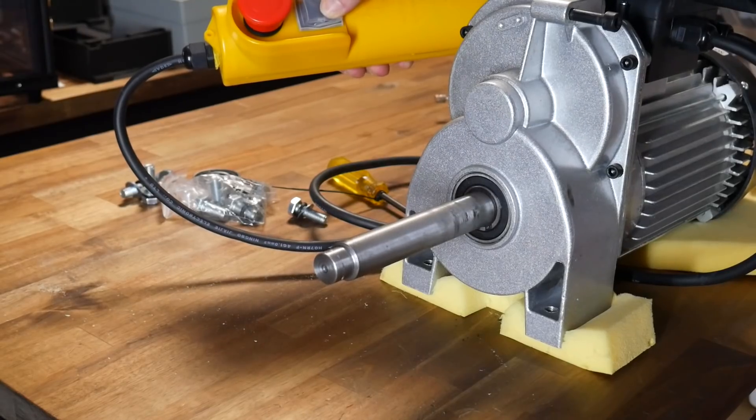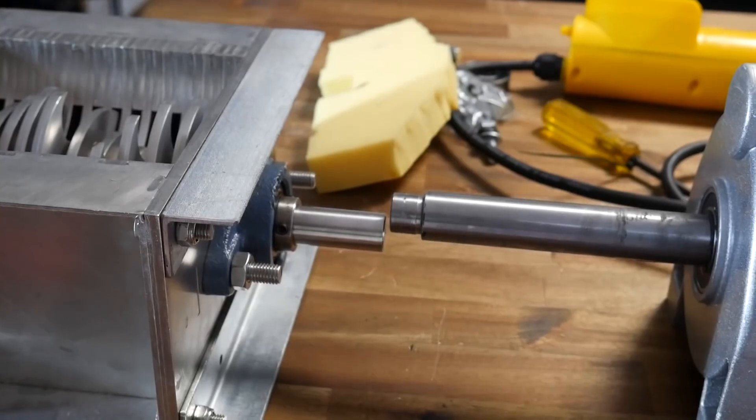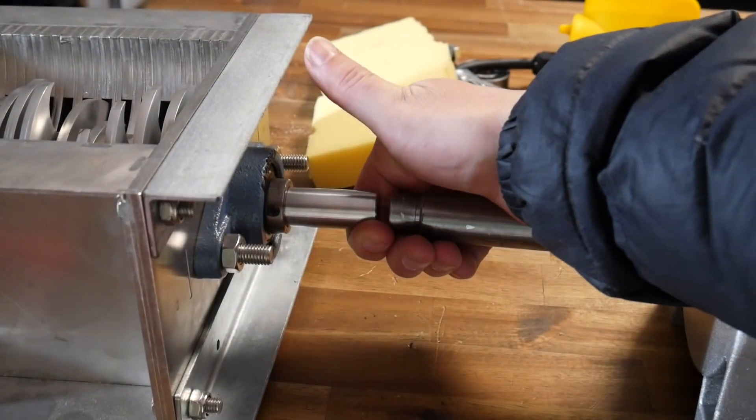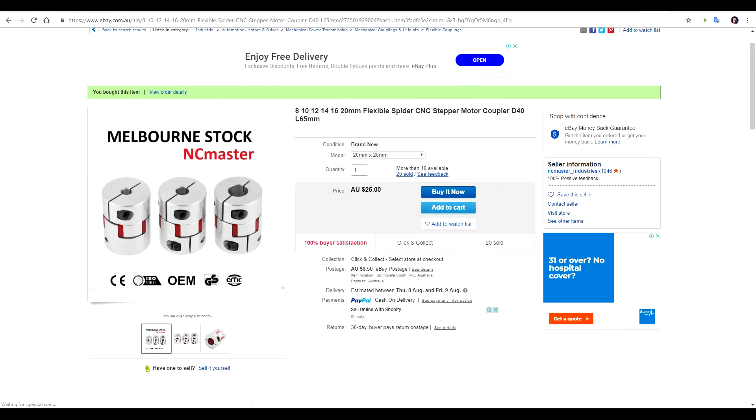With the end of the motor exposed I discovered something great — the diameters for both the output and input shafts were 20 millimeters. I quickly jumped onto eBay and found a 20 by 20 millimeter flex coupler. I wasn't sure how strong it would be, but at least I had something to begin with.